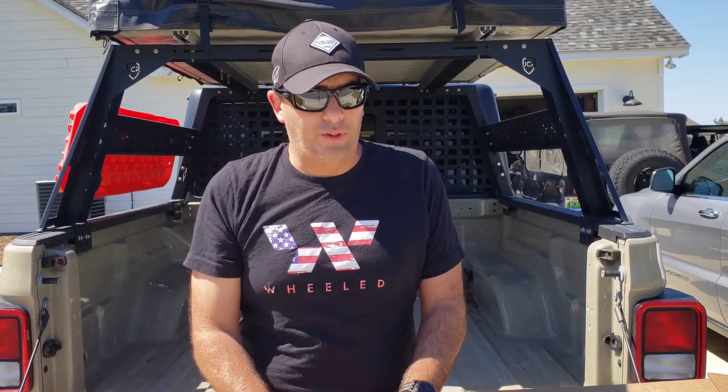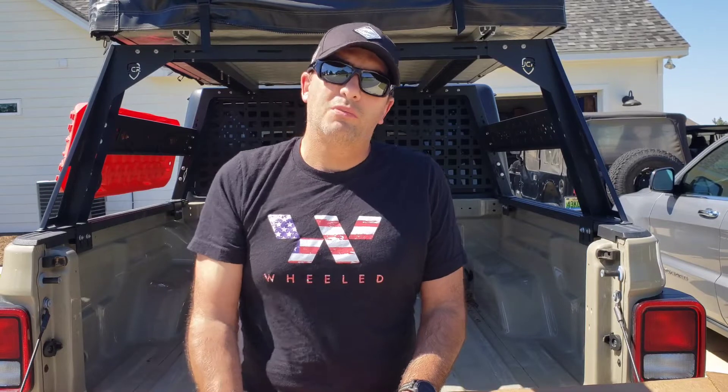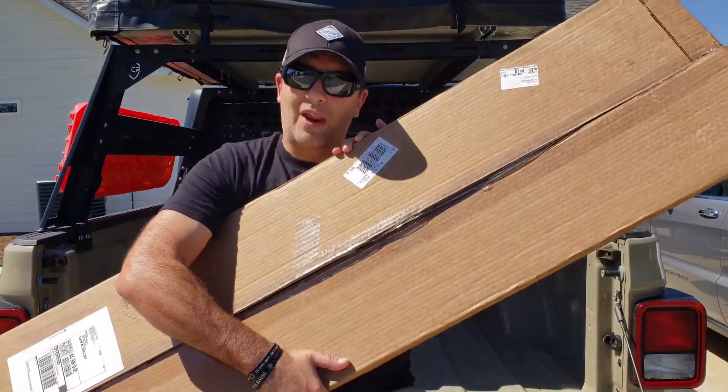We need to make the tailgate flat so that we don't spill drinks, it's more comfortable to sit on, and we can put different things on the top. Is there a company that offers a product that does this? The answer is yes, and that's Mountain Hatch.